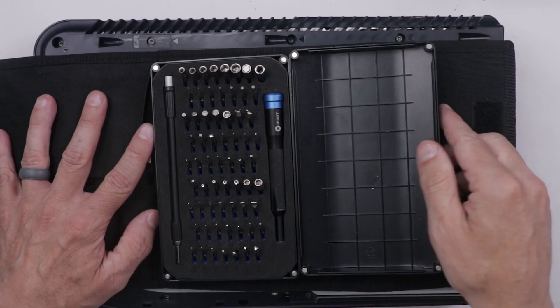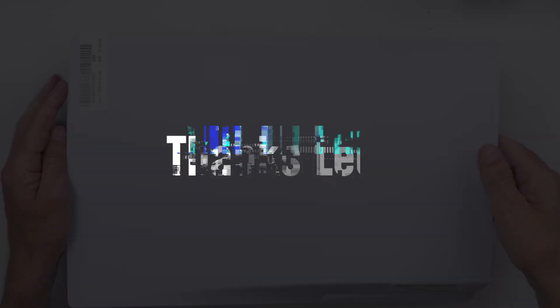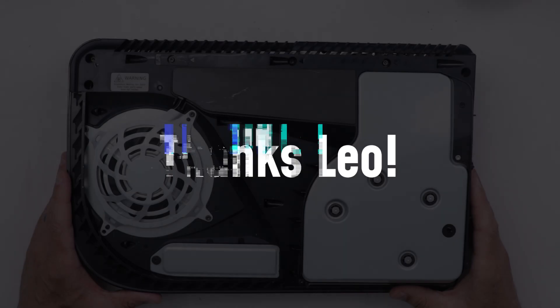This video is sponsored by iFixit. More on them in a minute.